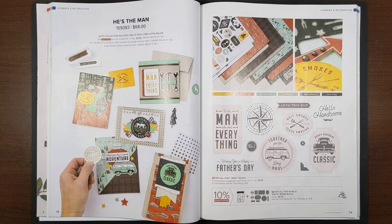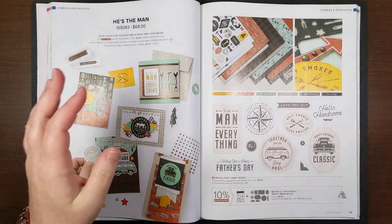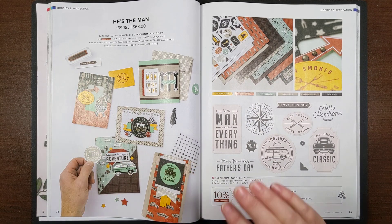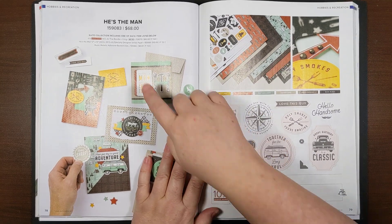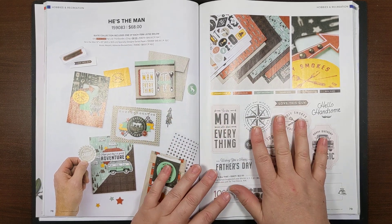I'm going to get started here. My name is Kimberly Morris, also known as the Procrasta Stamper. I've got cat hair flying around here. I'm going to talk to you today about the He's the Man suite collection in the upcoming catalog.